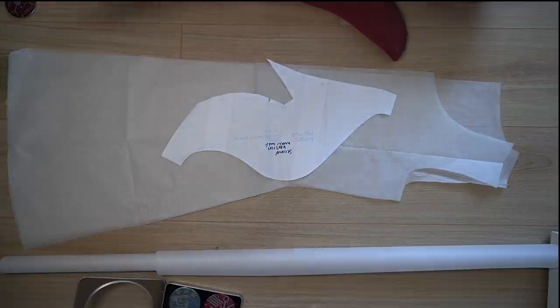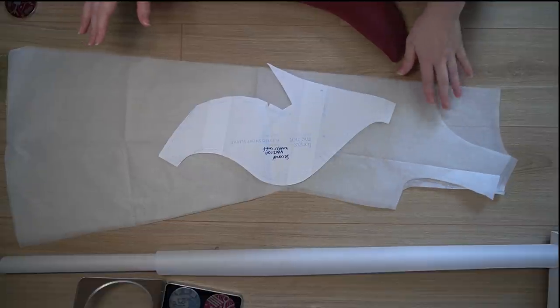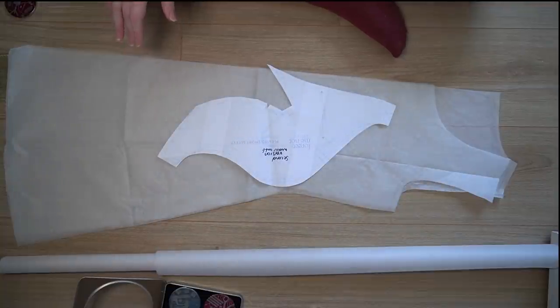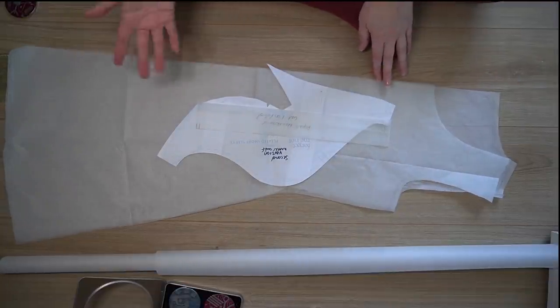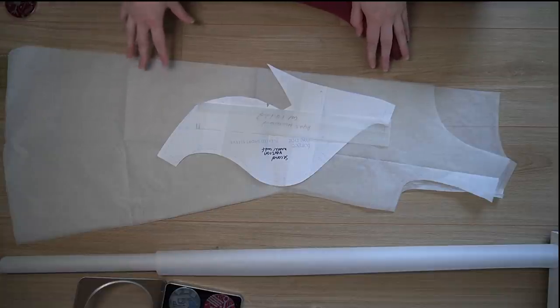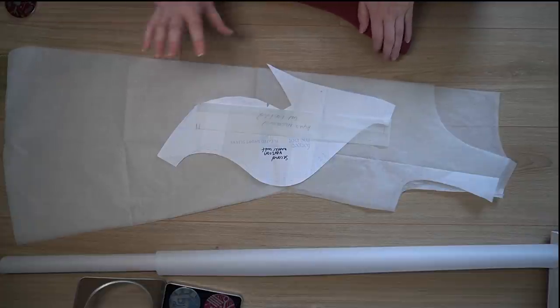Make sure you mark your notches, match all the seam allowances, and make sure your pattern pieces fit neatly together. For the neckband I used the Agnes neckband — that's the piece you'll need. It becomes quite easy to do; there's a lot to remember so you may want to write yourself a mini set of instructions, but it just pulls everything together.